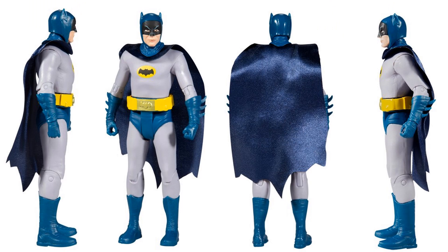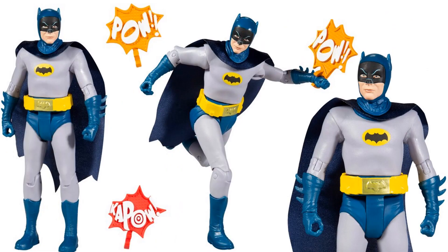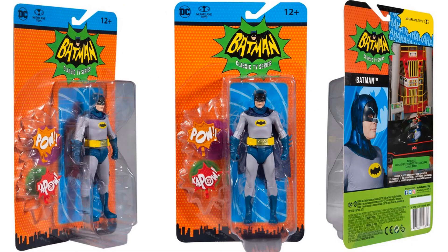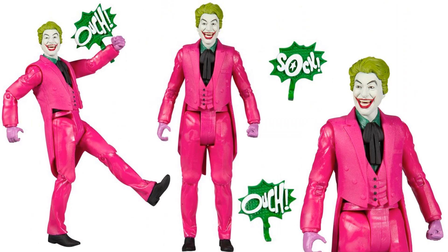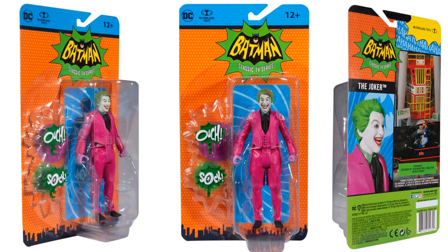Here's the Batman figure from all four sides - Adam West. Something that comes with it is the 'Pow' and 'Kapow' action terms. There's the card it comes with, front, back, and inside. There's the Joker figure from all four angles - it comes with 'Ouch' and 'Sock' - and there's his card.